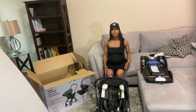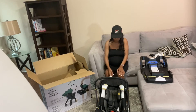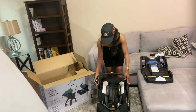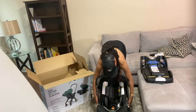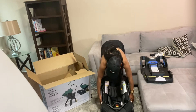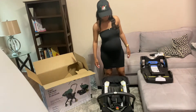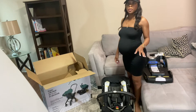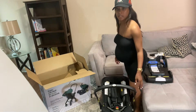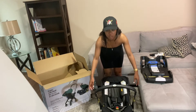Now I'm going to show you how to operate the Doona — how to unfold and fold it. These are your handles. There are two buttons. You're going to press them both down at the same time. Now you're able to go all the way back with your handle, to the middle, or all the way forward. When you're all the way forward, this is the only way your handle will extend — it will not extend in the middle or towards the back.